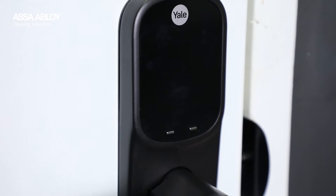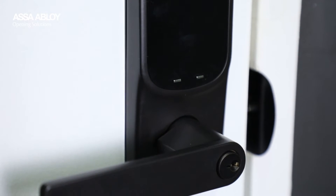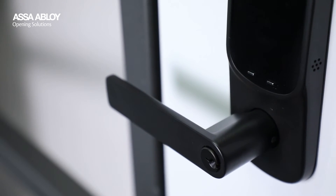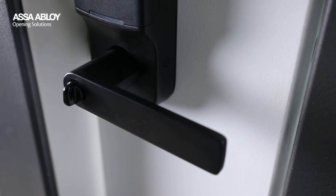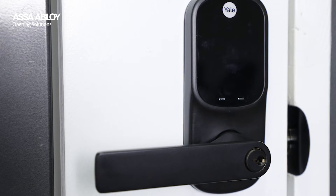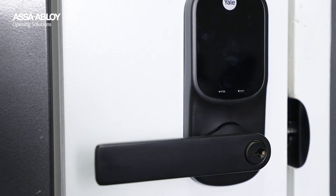The Yale Assure Lever is engineered to seamlessly fit with the highly popular Lockwood Element Lever L3 in a sleek matte black finish. This design choice is specifically tailored to meet the aesthetic requirements of our valued customers in Australia and New Zealand.